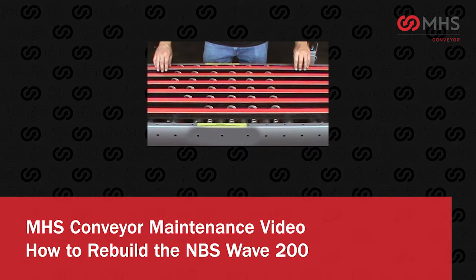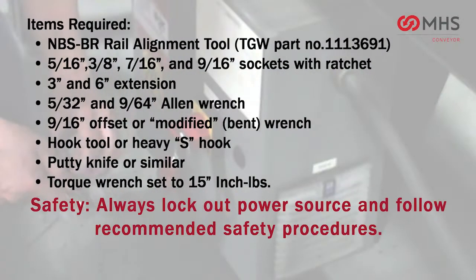How to rebuild the MBS Wave 200. Items required: safety. Always lock out the power source and follow recommended safety procedures.